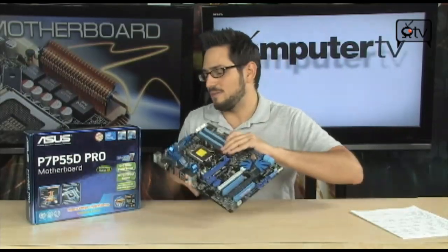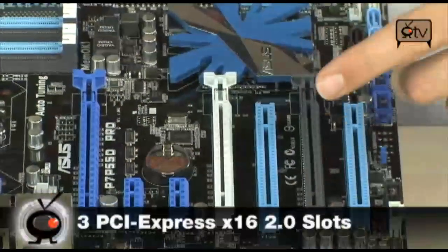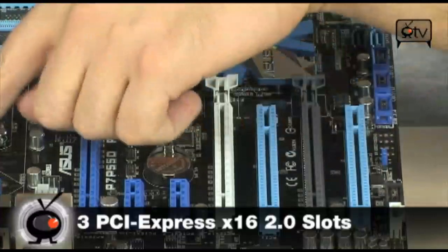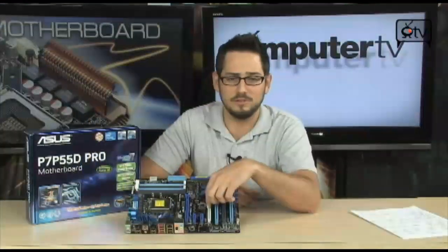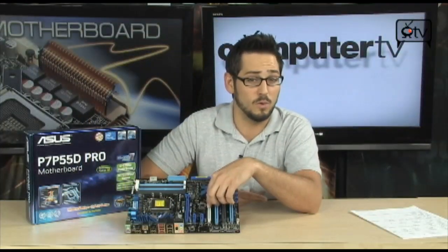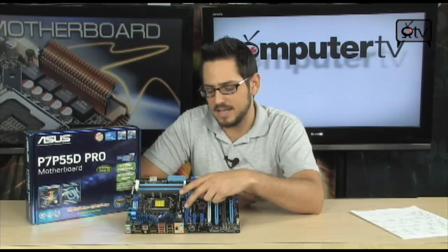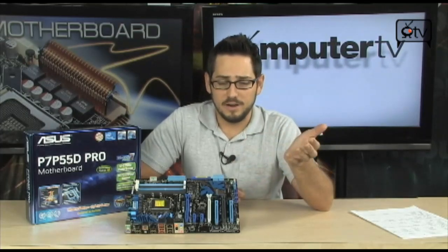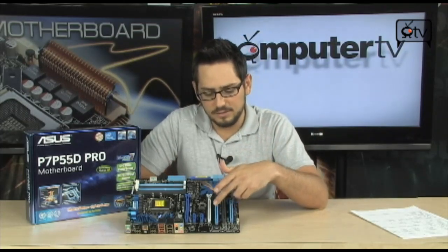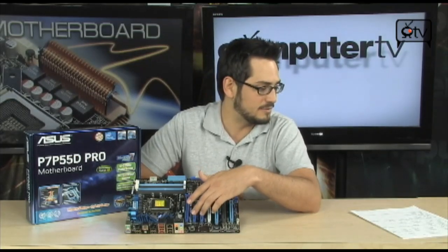Let's talk about PCI Express. We have a lot of connectivity — three PCI Express x16 2.0 slots. With a P55 board or i5 CPU you get 16 lanes total. Running Crossfire or SLI, which the board is certified for both, you get x8 and x8. You could further bifurcate to x8, x4, x4, which isn't ideal for triple SLI but will work, including triple CrossfireX. You also have two standard PCI slots and two PCI Express x1 2.0 slots.